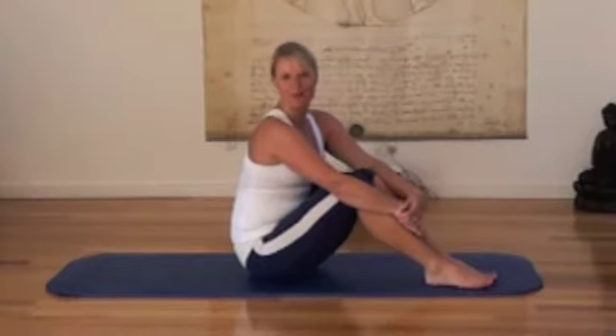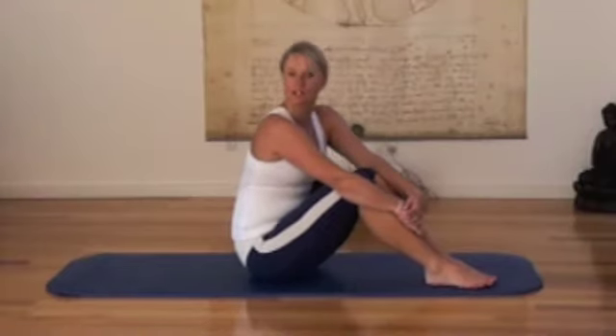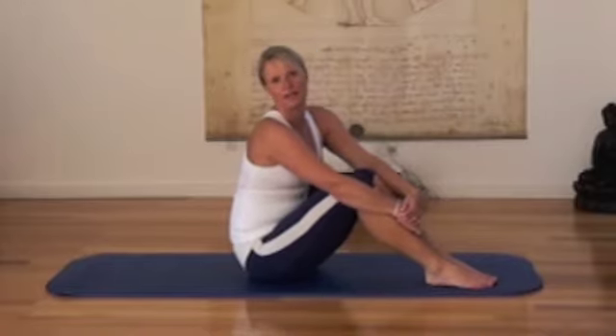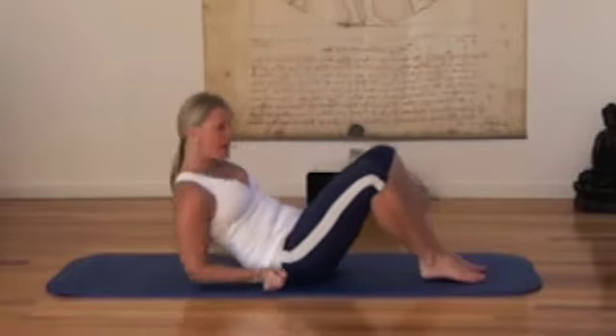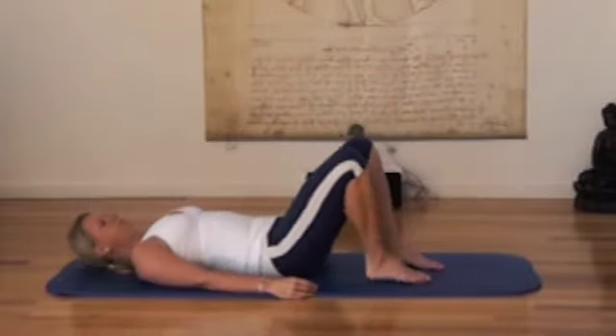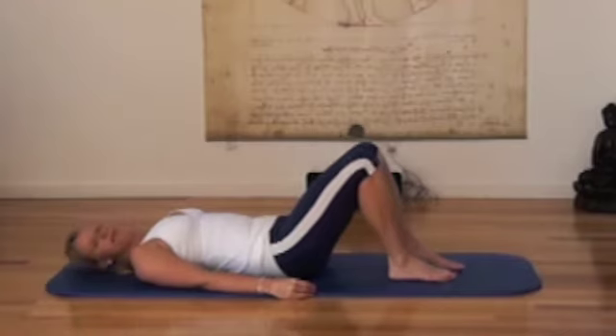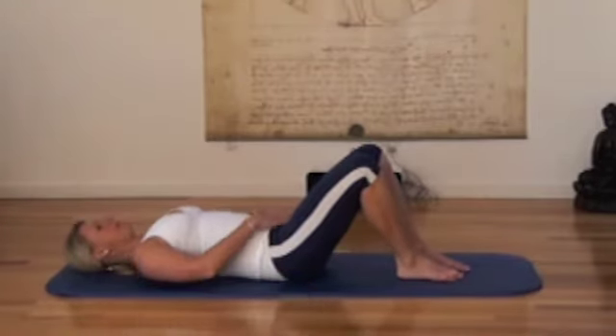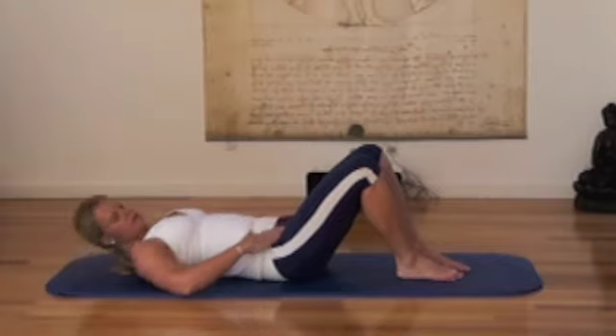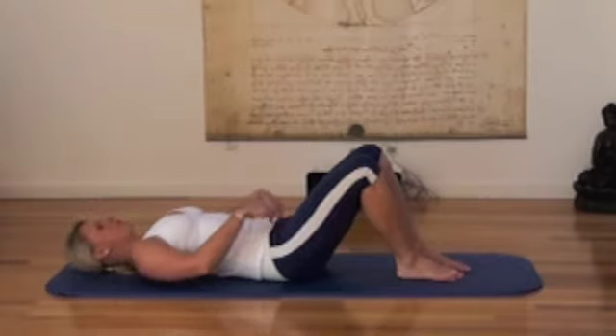Hi and welcome to Aspire. My name is Karin and today I'm going to show you different options of how to do the 100 arms. So come down onto the mat and set up your neutral. I'm going to start with the easiest option. You want to keep that strong centre and neutral here, draw it in.